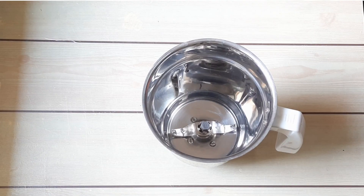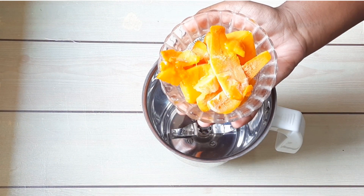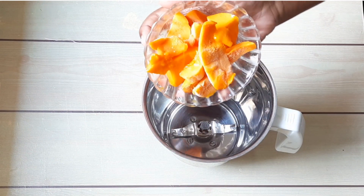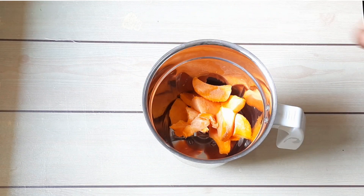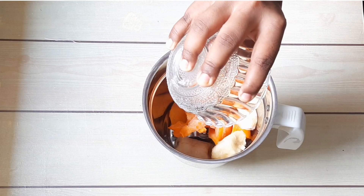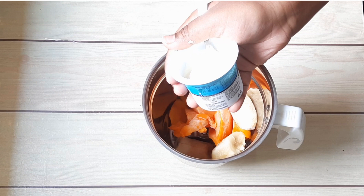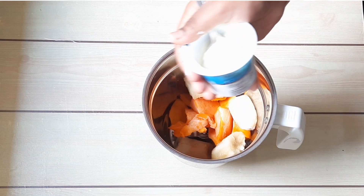Let's see what's needed to make this recipe. First, I've taken one frozen chopped mango, one frozen chopped banana, and one tub of plain natural yogurt.